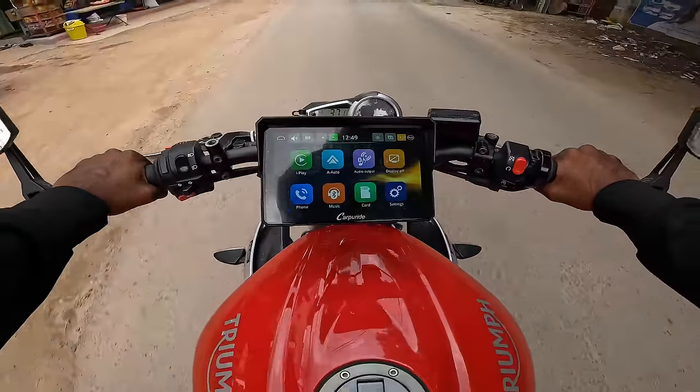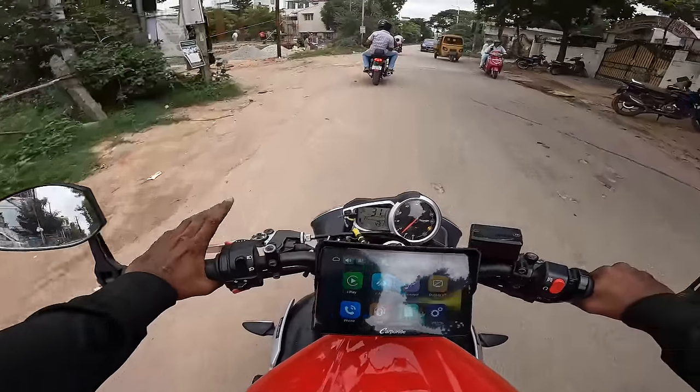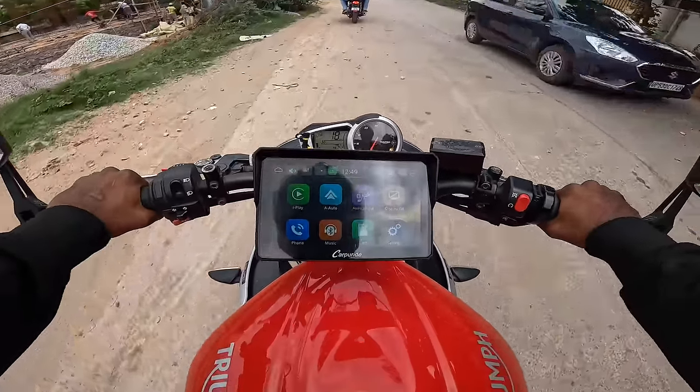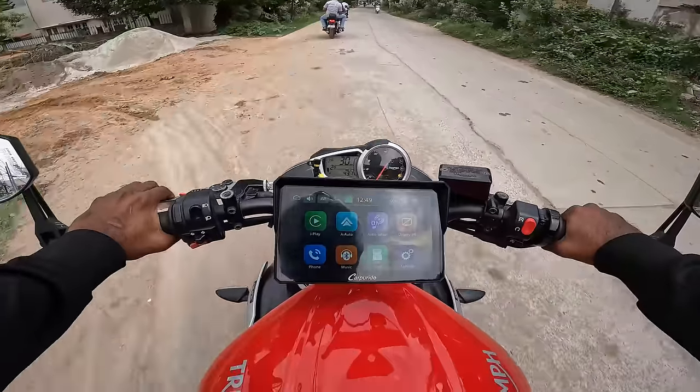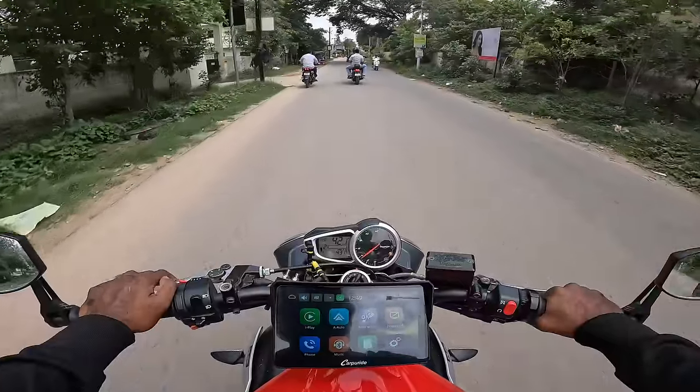The throttle is clean and smooth. The sound changed completely — the e-bike's throttle body is sensitive and I can tell by the sound. It's a noticeable difference.